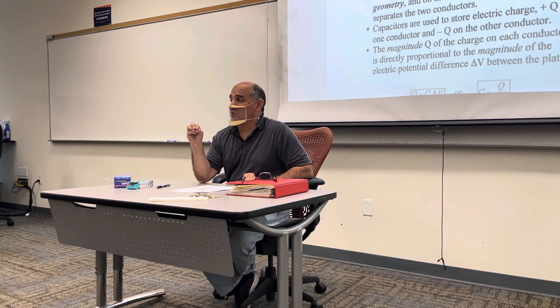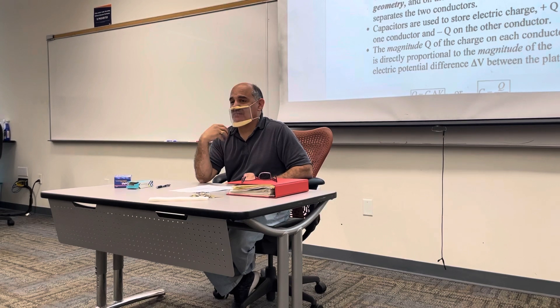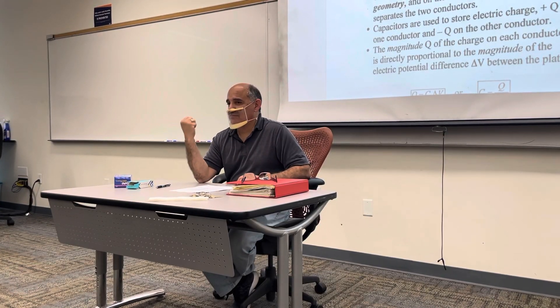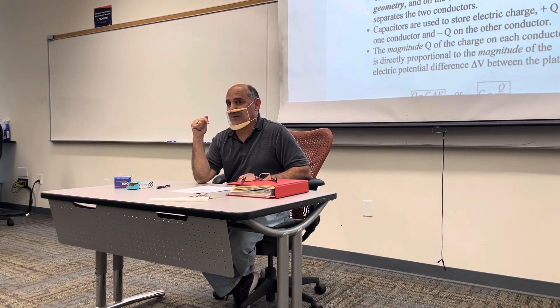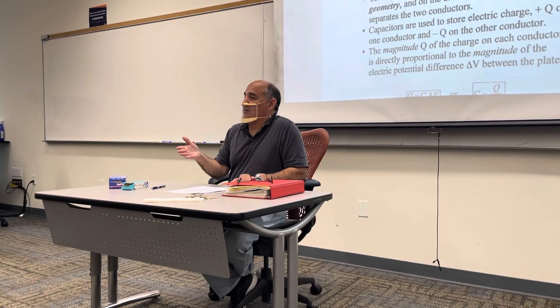The use of capacitors is to store electrical energy, and that electrical energy is called electric potential energy. You want to store it in there and then retrieve that energy when you need it. The way you store that energy in the capacitor is by charging it — you charge one of the conductors.